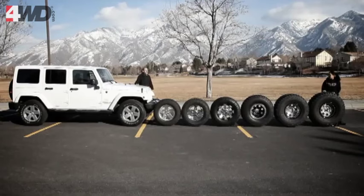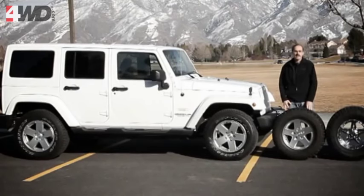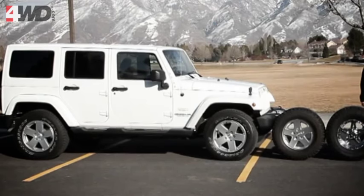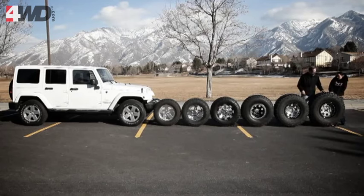We're lucky enough to have Jen here with us today. She set up a whole array of tires here for us so we can see the different sizes — everything from a 255 on the petite little JK there all the way up to this 40-inch bad boy right here. Now you can go more than a 40 but it just starts getting really extreme.